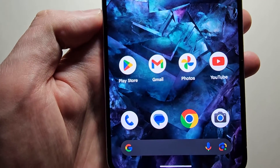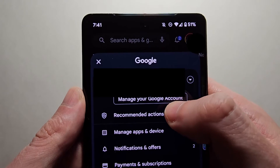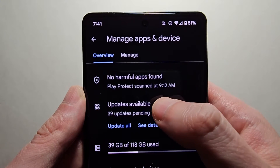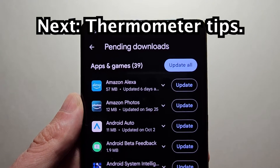But if not, just open up the Play Store and click on your profile in the top right. Then select Manage Apps and Device. Then click on Updates Available, update all, or search for the app.